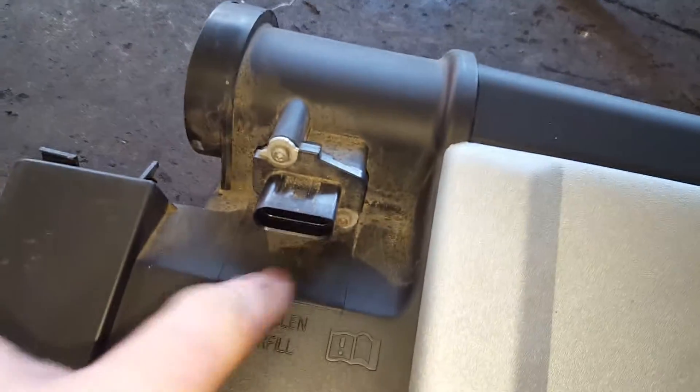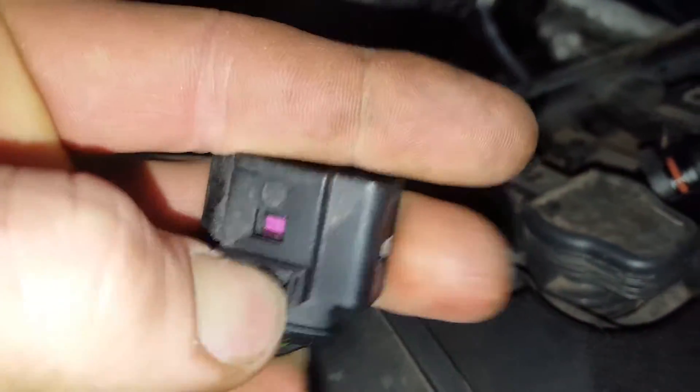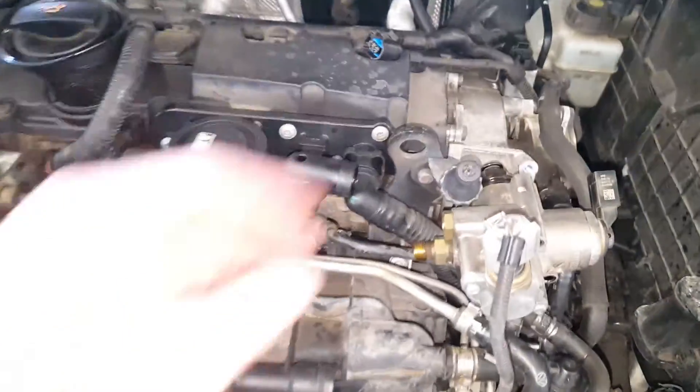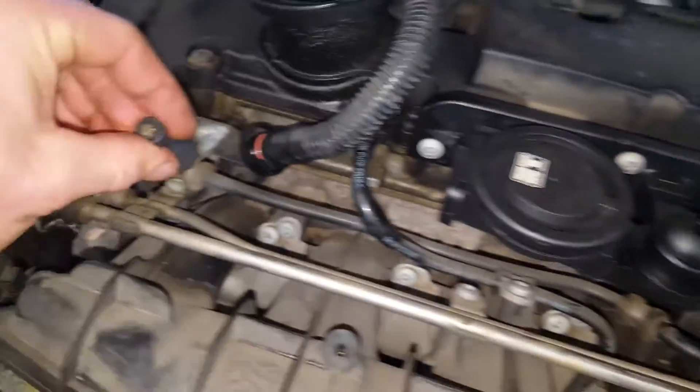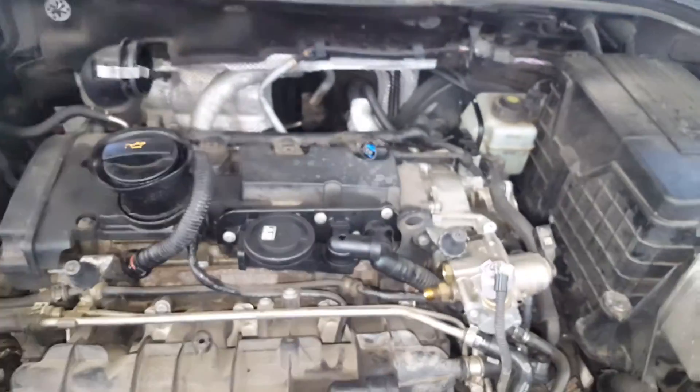Start by taking off your top cover. You got one electric connection on the mass air flow meter and these two clamps here. To get this off, you just kind of pry back on it a little bit and it pops right off — easy peasy. Then just pull up on that cover. You got four grommets that go onto these towers right here. They do tend to rip a lot, so when you're putting it back on, make sure to lubricate those.